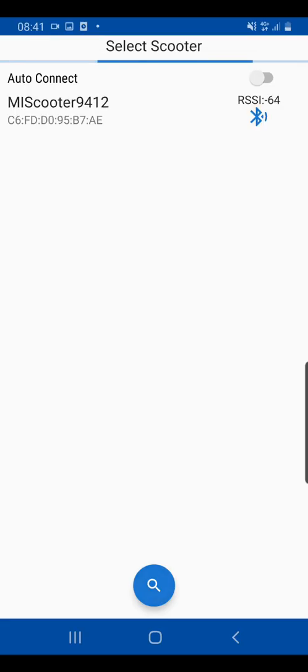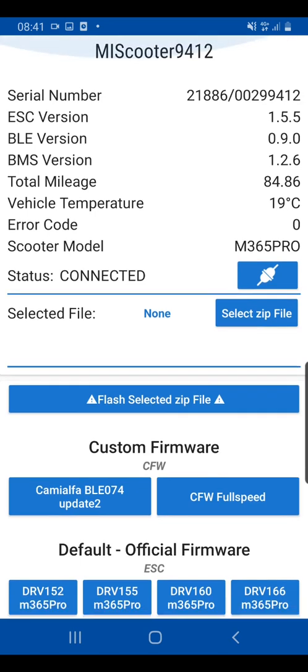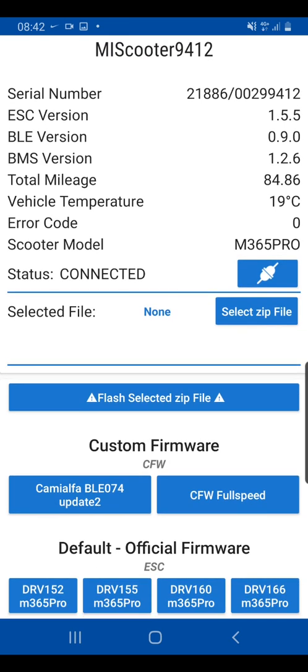You then click the search button and your scooter will pop up — it will be something along the lines of 'Mi Scooter 9412.' Click that and now you're connected to the device. As you can see, it shows a few statistical details about the device: the Bluetooth version, the battery management system version, and a few other important factors.